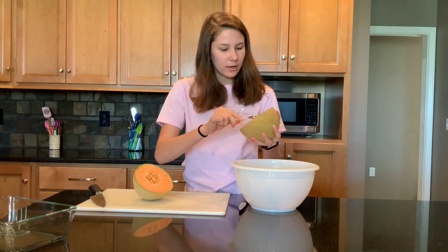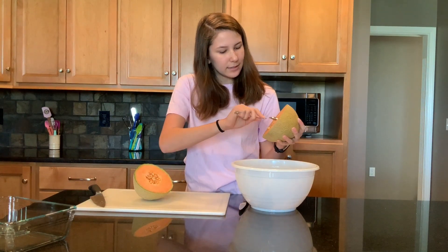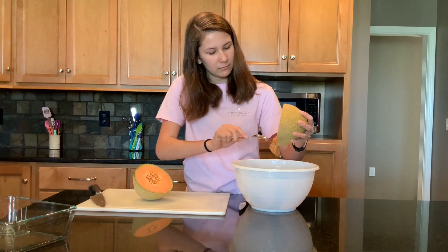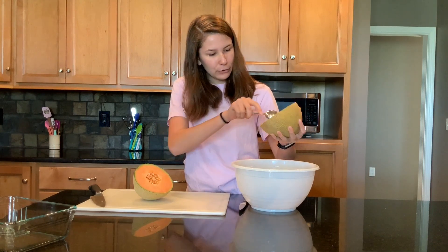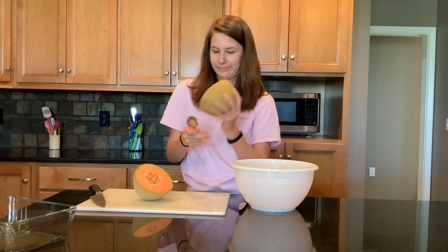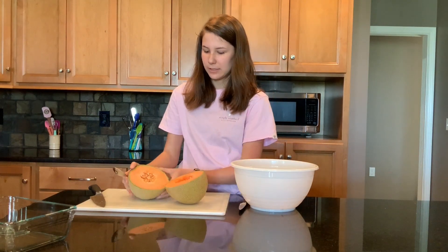Now we're going to take a spoon and scrape the seeds out from the center of the melon. You can put this in your compost, but I'm going to give it to my chickens. This is looking good. Now I'm going to do the same thing with this half.